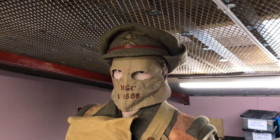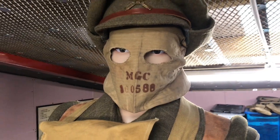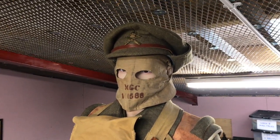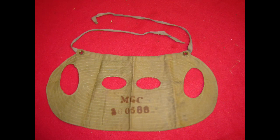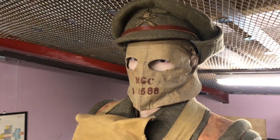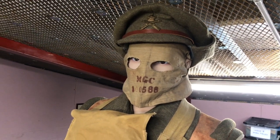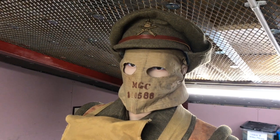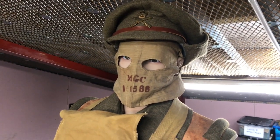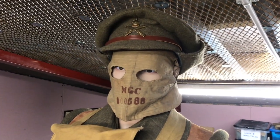The first item specific to machine gunners is the mask machine gunners. This one is marked with the service number of an individual. It has two holes for eyes and two holes for ears, and stays on via a tape which fits to the bottom of the service dress cap or around the head. The purpose of this mask is to stop the shine from your face appearing behind the gun when firing through a small emplacement, rather than using camouflage cream.